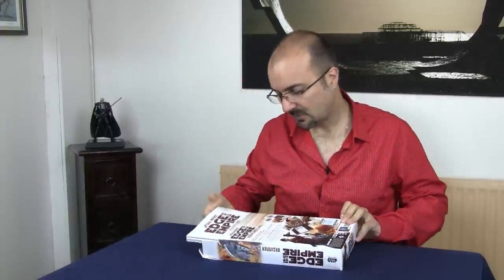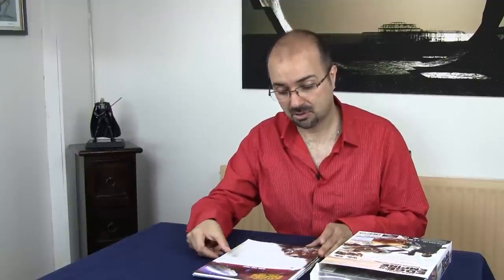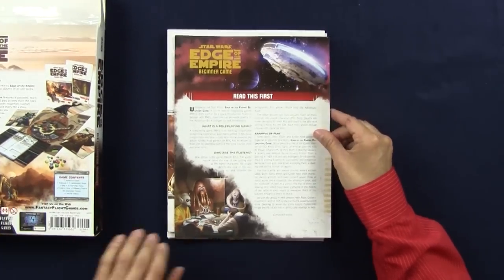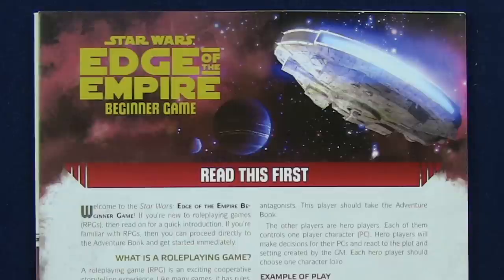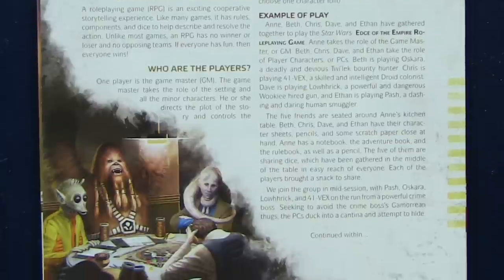One of the reasons this game really impressed me is because everything has been thought out to a level of detail which is absolutely fantastic. When you open the box, literally you see this 'read me first' paper right away. This read-me-first paper is just four little pages. You get a paragraph welcoming you to the world of Star Wars RPG, what's a role-playing game, and exactly what's going to happen — with an example of play that reads in next to no time. It gives you a flavour of what's meant to happen during a game.